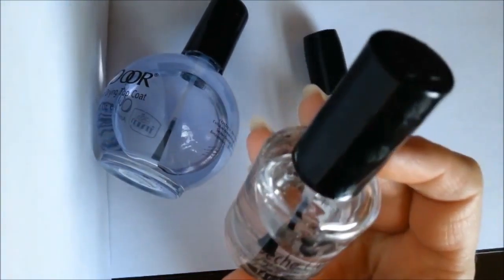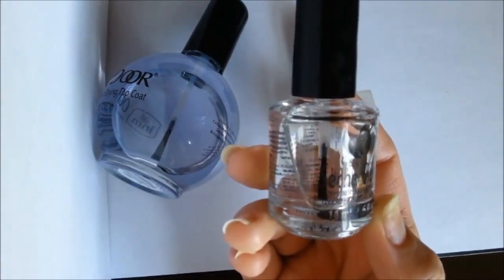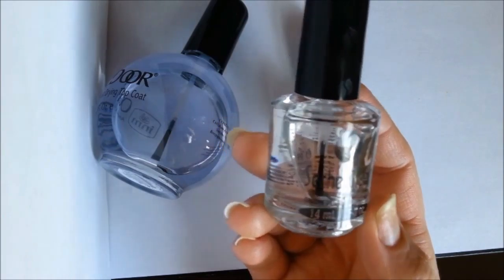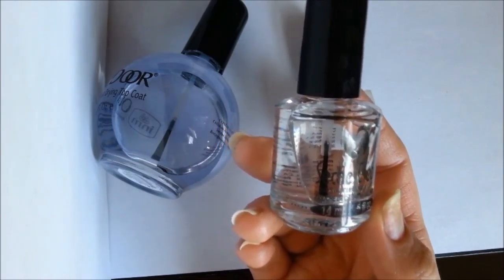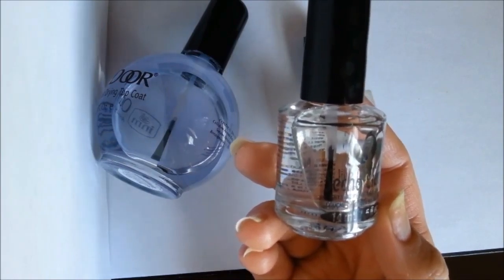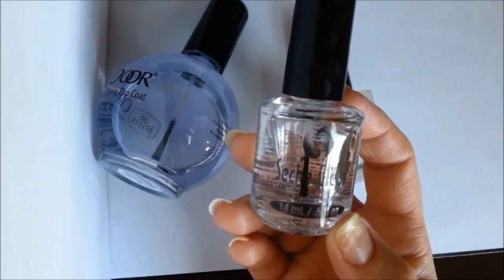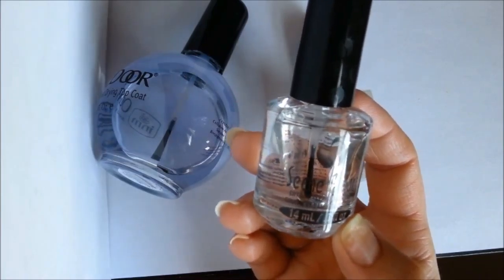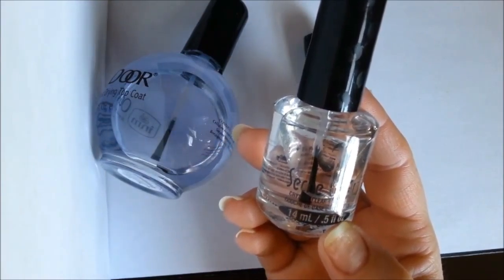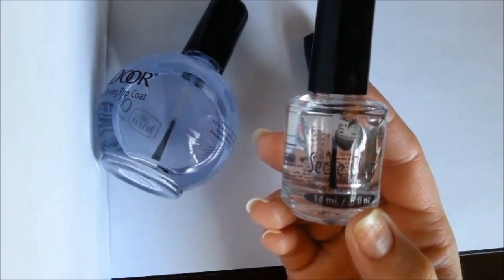Now let's talk about base coats. This is one of the base coats I have — this one is by Seche. A base coat is different from a top coat: you put it on your nails before you paint them. What it does is protect your natural nail from staining. Certain colors like green, blue, yellow, red, and especially black can stain your nails. You apply a coating of base coat, let it dry completely, then paint your nails. It acts as a protective barrier and also helps the nail polish stick to your nail better — it anchors the polish or design to your nail.